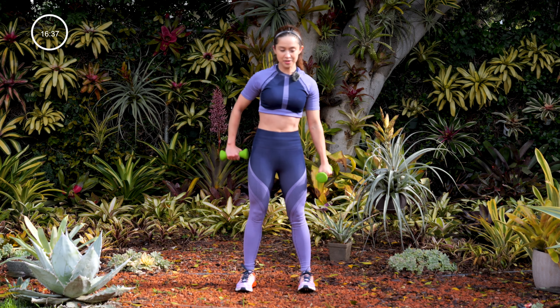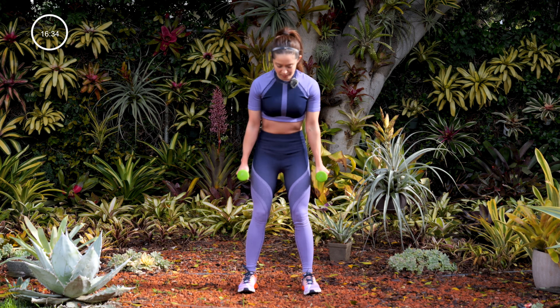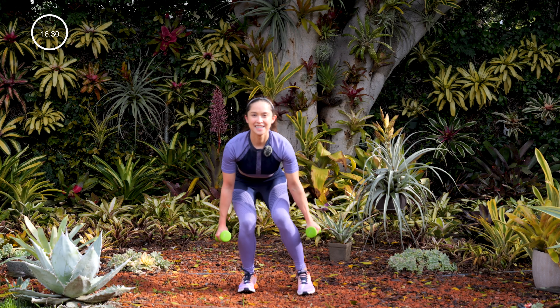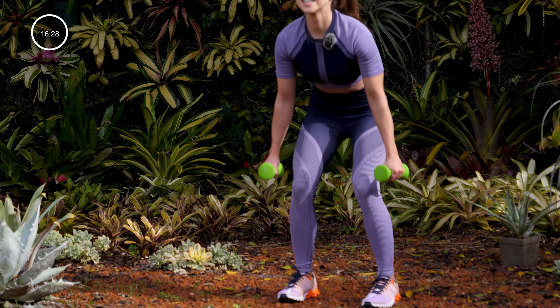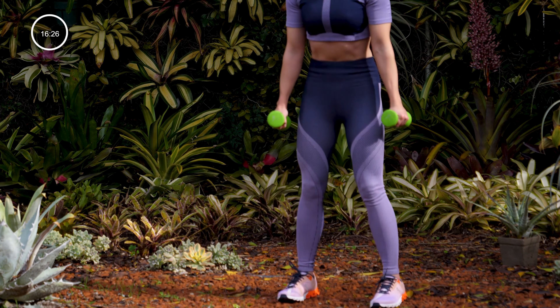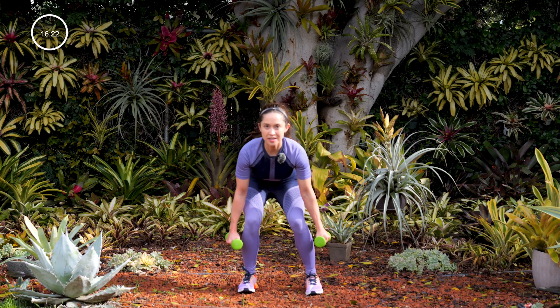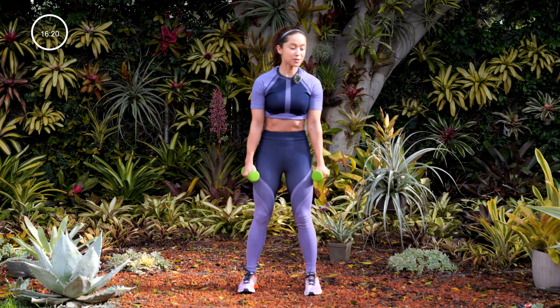Next, we're going to work on this glute. Get ready — three, two, one, here we go. Squat, tap, stand. You feeling it in the legs yet? And also because you have to balance yourself, your core is working really, really good right now.